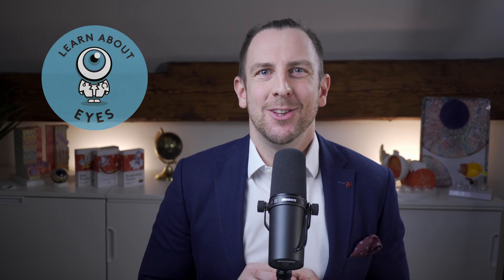Hello and welcome back to learnabouteyes.com. Last week I showed you how to place a corneal suture in the OR. Today I'm showing you how to remove a corneal suture at the slit lamp. So let's go!